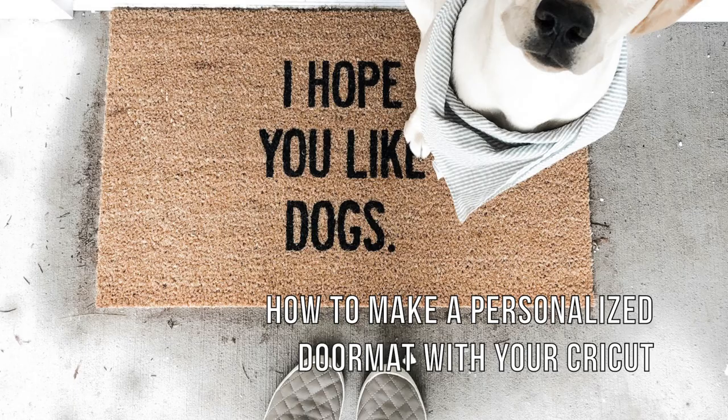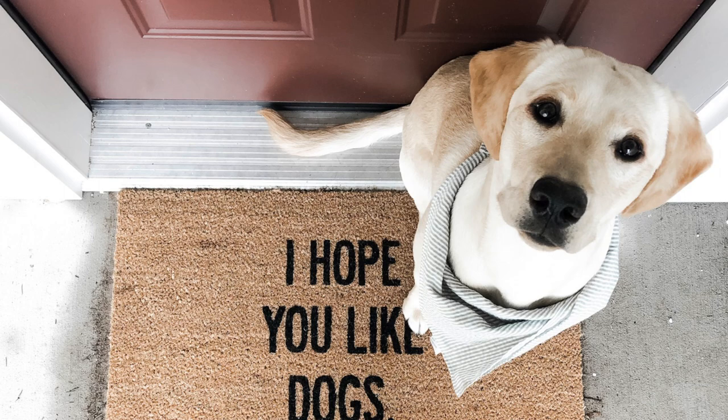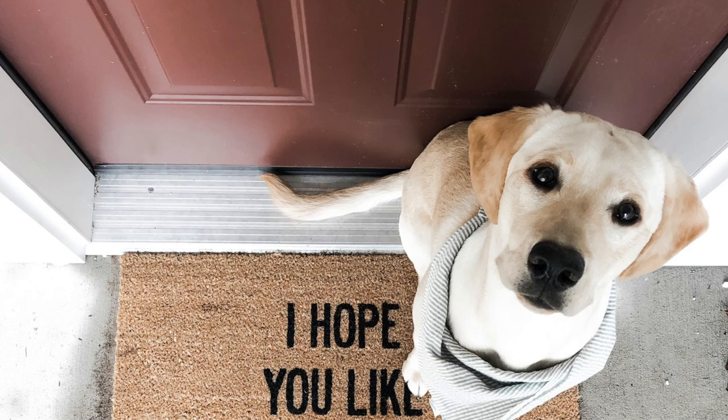Hey you guys, welcome to Crafty Corners YouTube channel! Today I'm going to be showing you how to make your very own personalized doormat using your Cricut. I have had one in front of my door for the past year and I always get compliments on it. They're super cute and they actually make great gifts too.